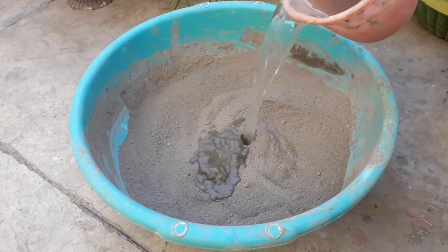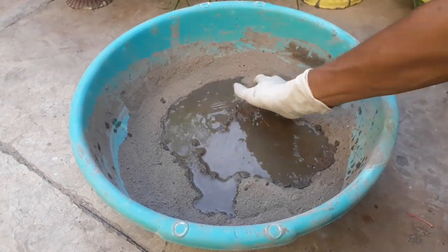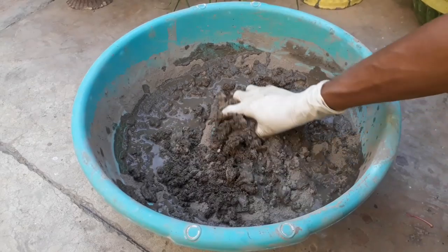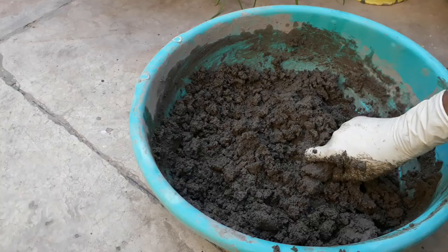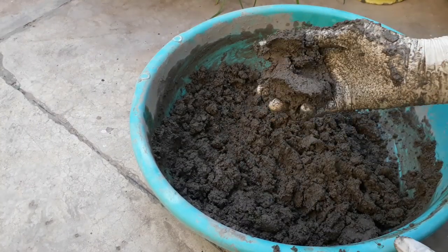Now add water to the mixture. Do not add too much water.